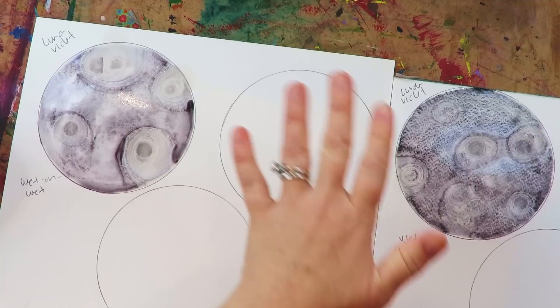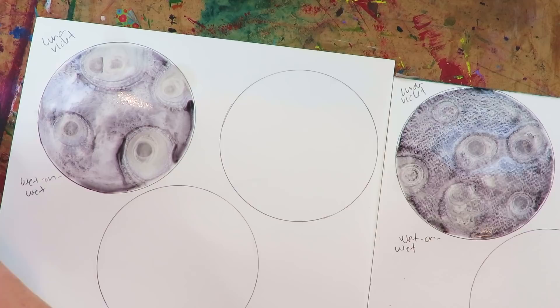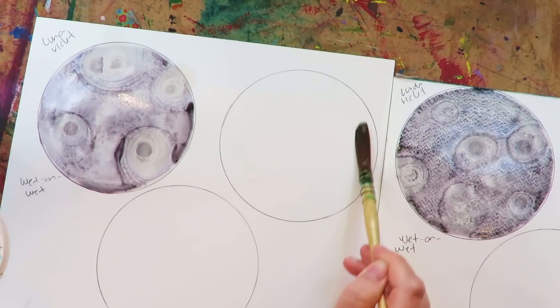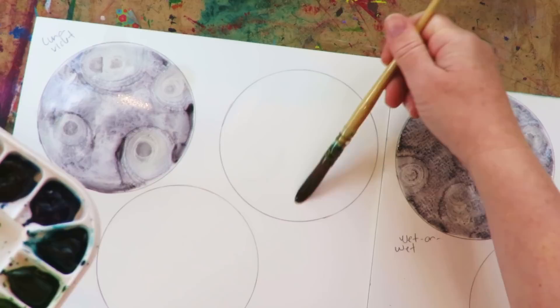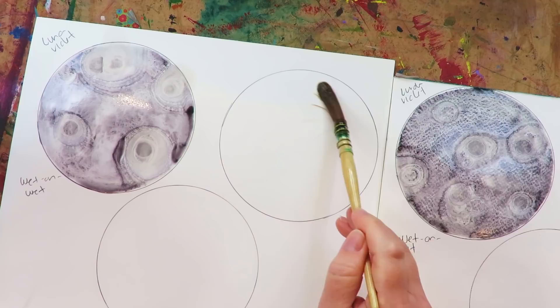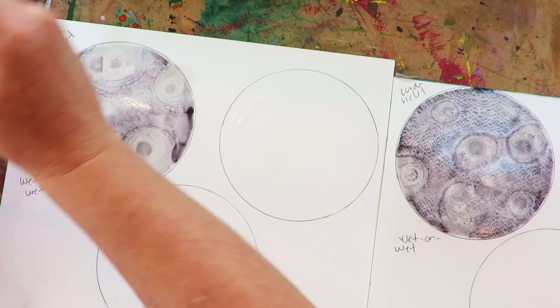Our moons are growing here. The next color I had written down is Rose of Ultramarine. I'm going to do this one wet-on-wet the same way as before, but I'm going to drop some salt in instead. I love this color so much.